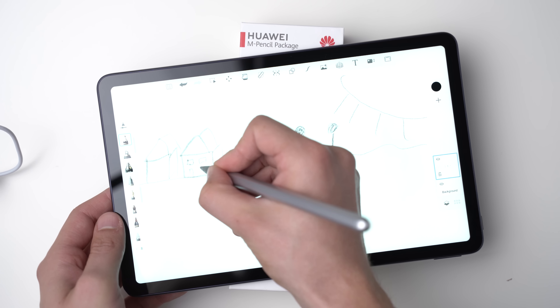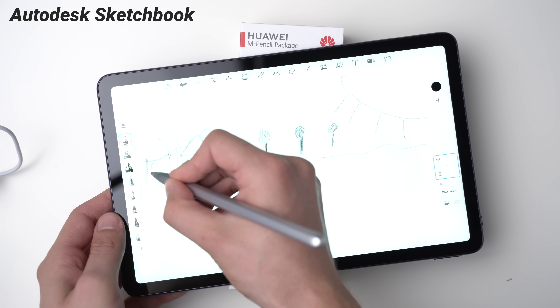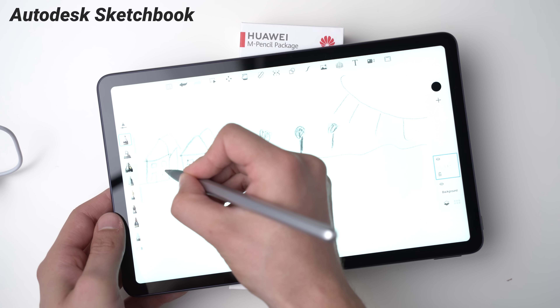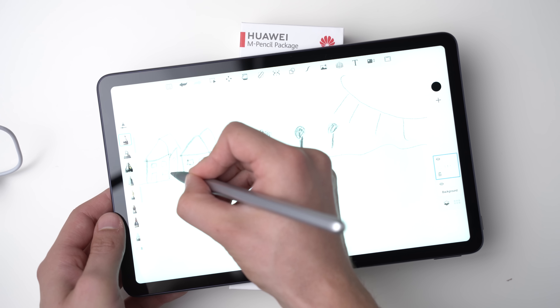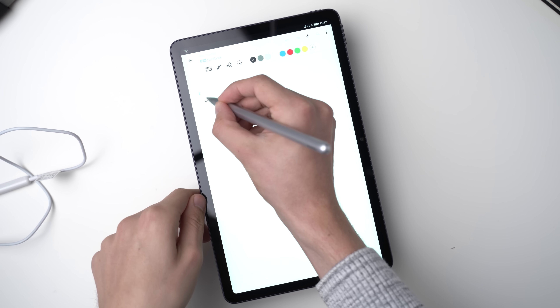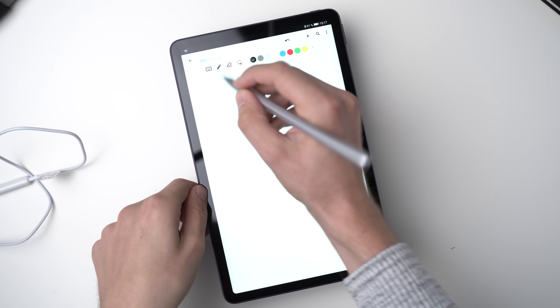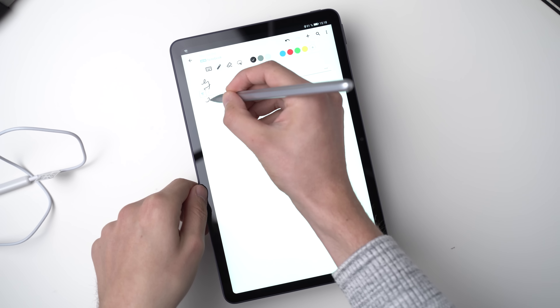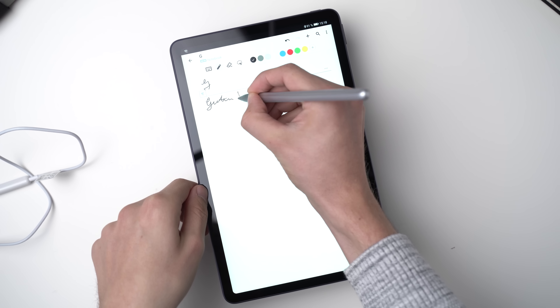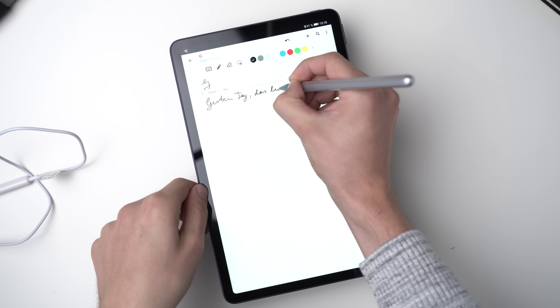Sadly, I noticed that my handwriting with the M Pencil does not look as precise or as clear as with Samsung, Apple, and Microsoft. The palm rejection does not work as well either. It happened several times that my palm drew some line when writing, and depending on the app the note gets pushed around or the on-screen keyboard pops up. I almost never have these issues with the competition. Overall, I think the M Pencil is okay but certainly not great — the Apple Pencil, Samsung S Pen, and Microsoft Surface Pen are quite a bit better.